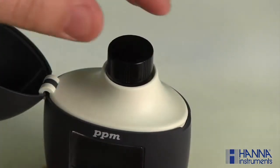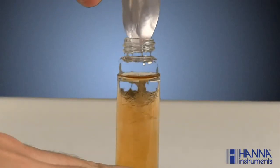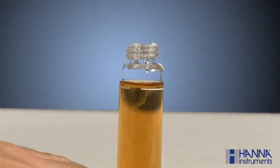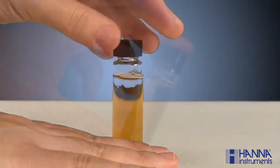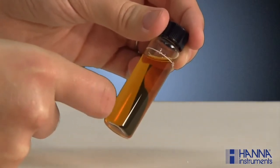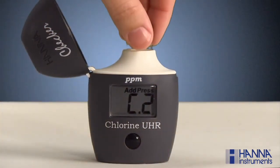Remove the cuvette. Open it and add the contents of one packet each of the HI-771A-0 and HI-771B-0. Replace the cap and gently invert for 20 seconds. Lightly tap the cuvette to remove any air bubbles that may interfere with the reading. Wipe and index the cuvette back into the checker and close the cover.